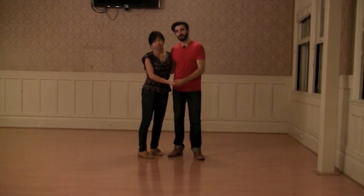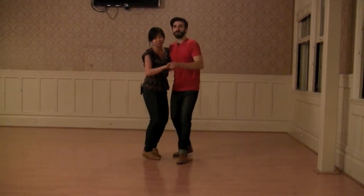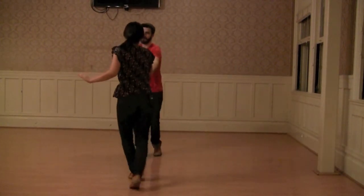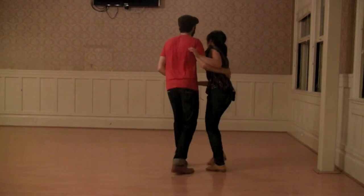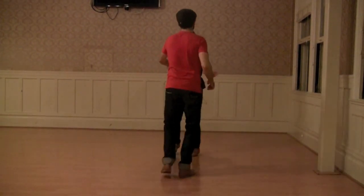Alright, so if you put it all together, it looks like this: basic, tuck turn, tuck turn in open. So from this angle: basic, tuck turn, tuck turn in open.